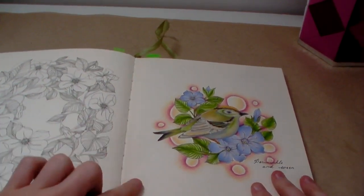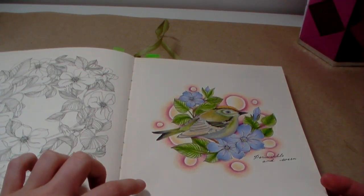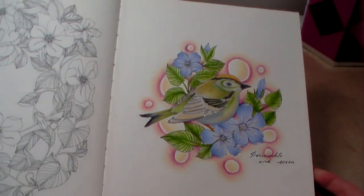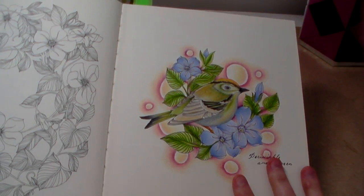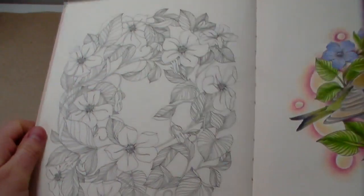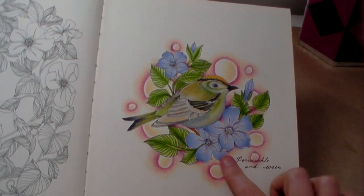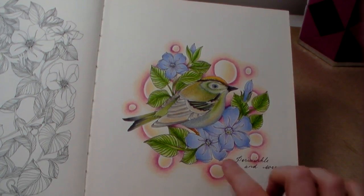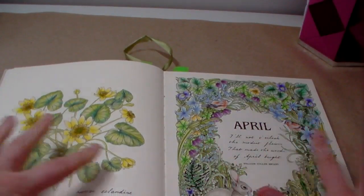This was the first page I did in this book. The background was a tutorial from Always Colouring and was one of the first videos I ever saw on her channel. I did it in May 2018 — I was so pleased with it at the time and I still am. The only thing is I've got to try and replicate it on the facing page and I can't remember the exact colours. I know I used Prismacolors and I think Polychromos on the leaves, but I'll try to make them as similar as I can.